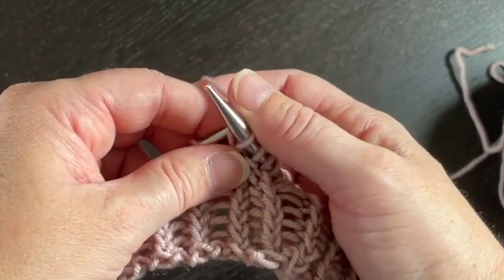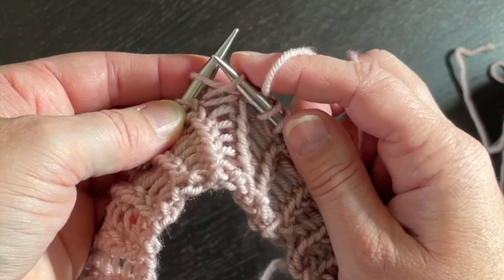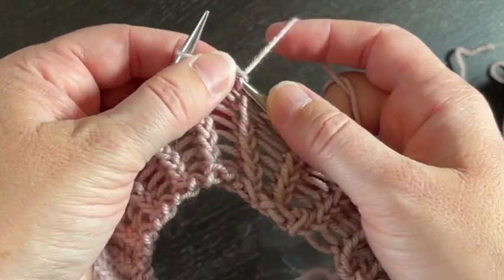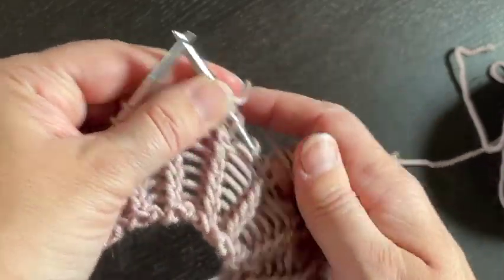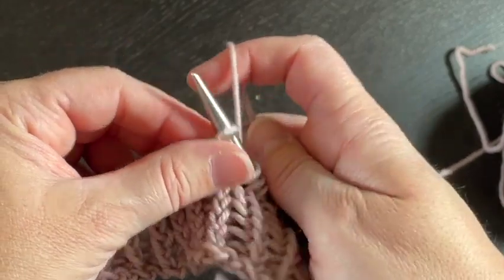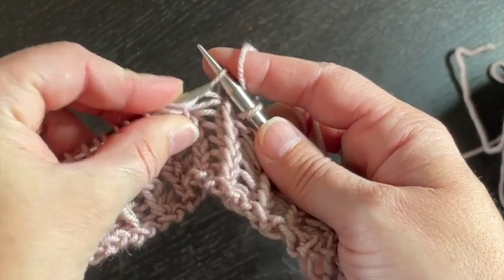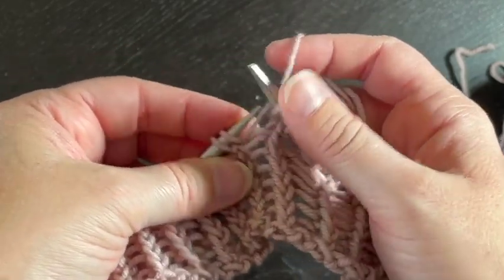Knit your knit stitch through the back loop. Grab this guy — just pick up that purl bump. If you can knit without putting it on the needle, pick up the purl bump, wrap your yarn around, scoop it back under, and then knit your next stitch. But if that's at all confusing, the best way using both needles: remember the knit stitch — knit through the back loop on this row — grab the purl bump, scoop under with your left-hand needle from the front to get it on your needle, and then go ahead and knit it.